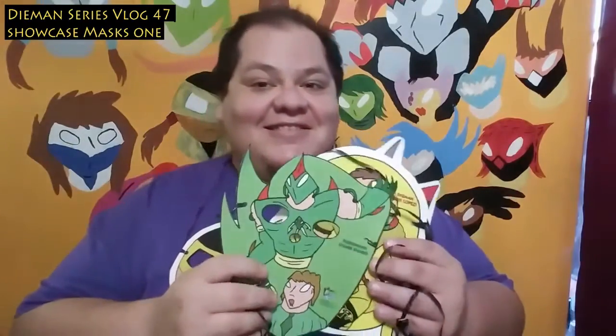Since I have it around my neck, this is the Flight Man mask — you can see there. And finally, this is the Diamond mask. And yeah, this is the first mix of masks.